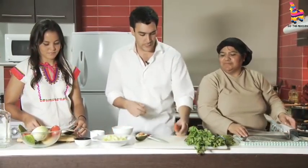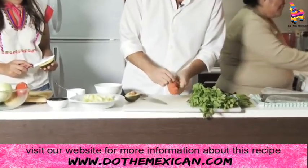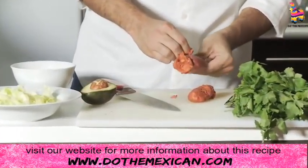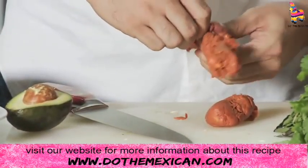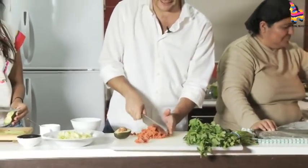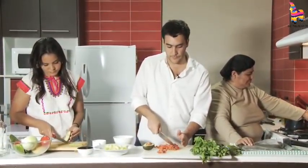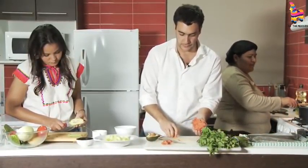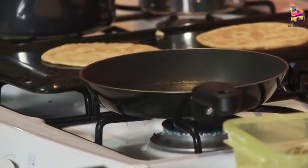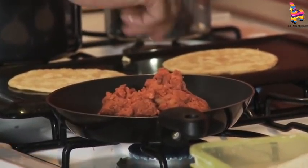So what I'm gonna do is just start cutting the chorizo. This is a special sausage here in Mexico. And what I'm doing is just taking it all out. Don't worry about the consistency — when it gets to the pan and gets fried, it gets hard and then you can handle the chorizo better. So I'm gonna put the chorizo into the hot corn oil.